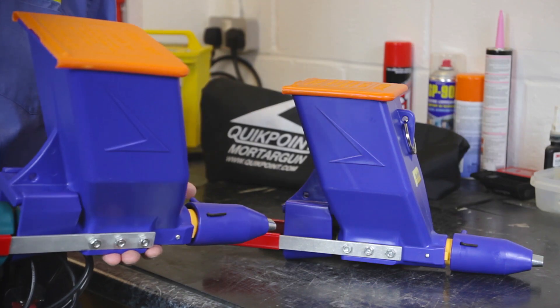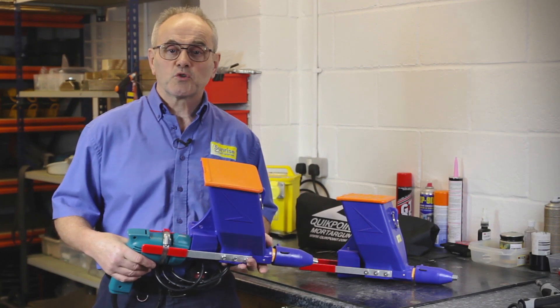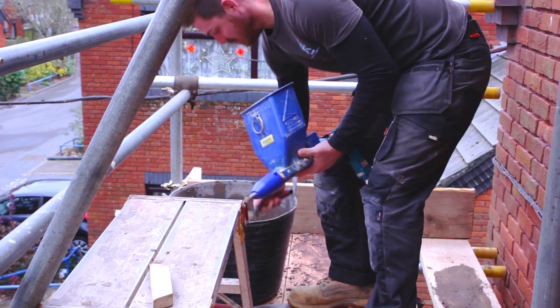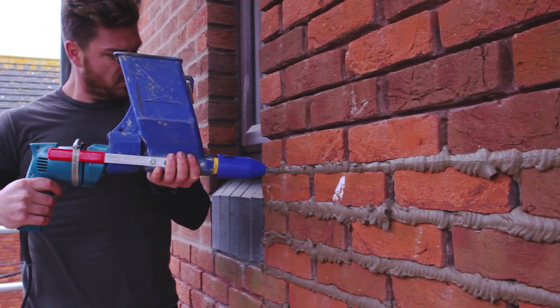QuickPoint can be supplied as a drill attachment or an assembled system. It will typically be loaded with between two and three litres of mortar, which only takes a few seconds. It works well with cement or lime mortars, self-mixed or bagged.